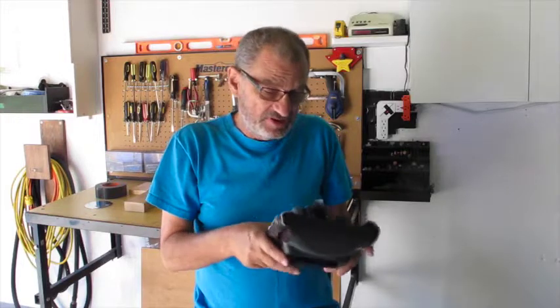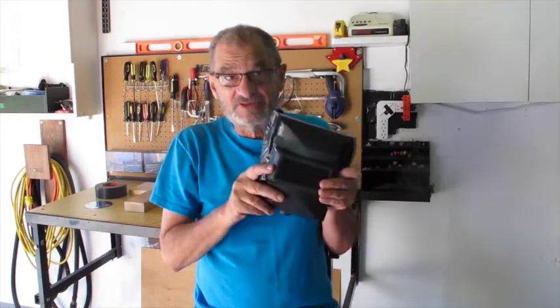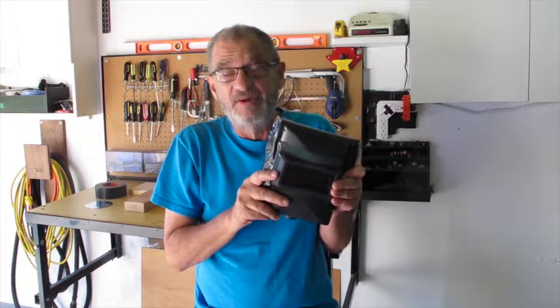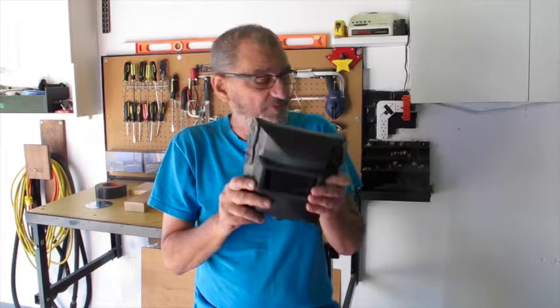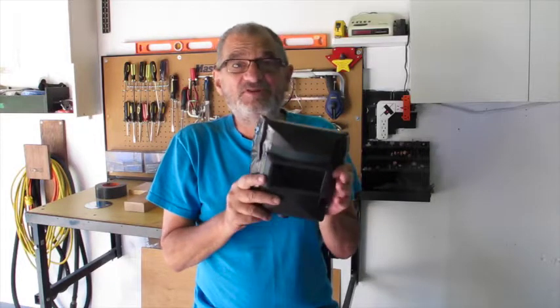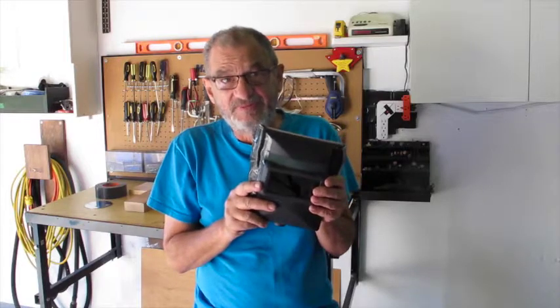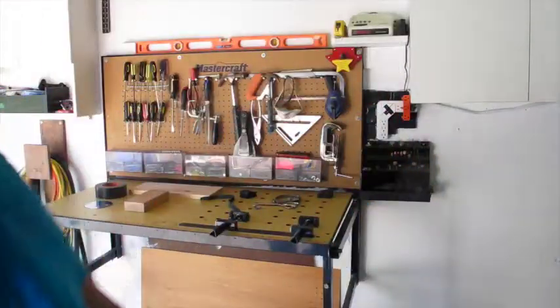It pretty much seemed like a wash, but that's when I thought: if necessity is the mother of invention, I should be able to come up with something to remedy this. When you see photographers taking photos at the beginning of the 20th century, the shutter speeds on those cameras had to be held open for a long time.